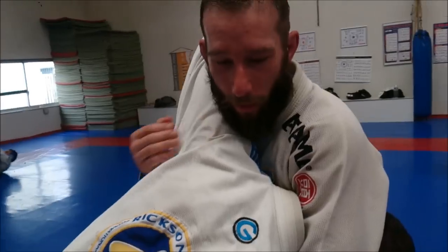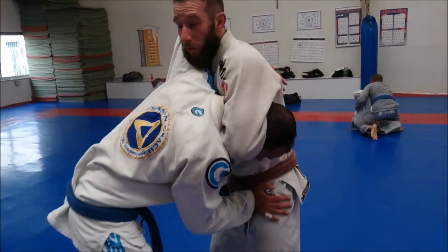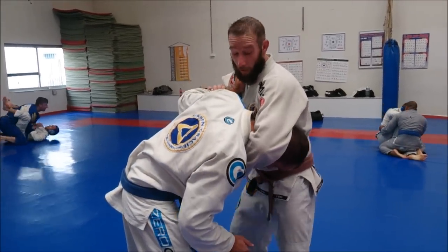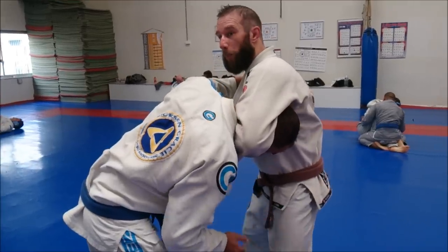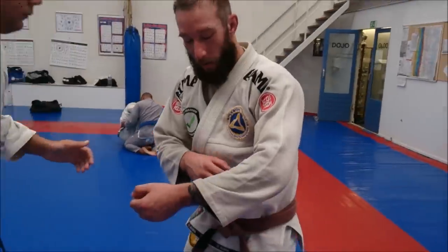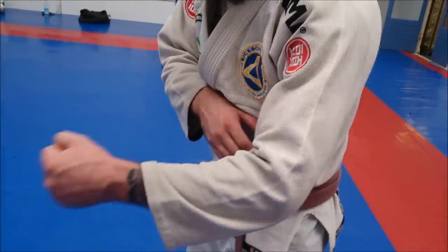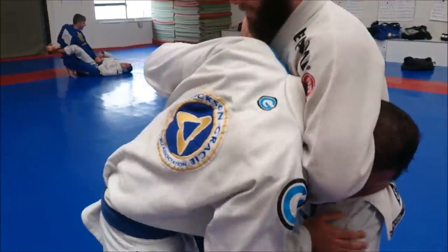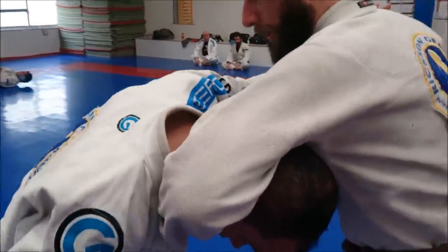Besides that, he can also use his arm here to create leverage, or he can push my shoulder — he just puts his hand palm on top of my chest and pushes out like that. Now my arm releases. He basically uses his chin to push my arm open like this. From here he just pushes the shoulder and my arm goes open like that.